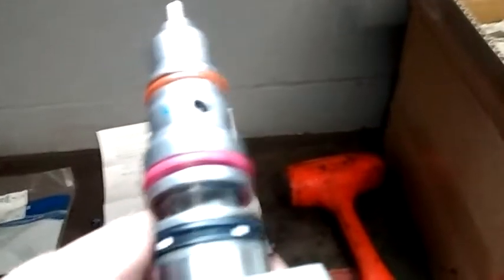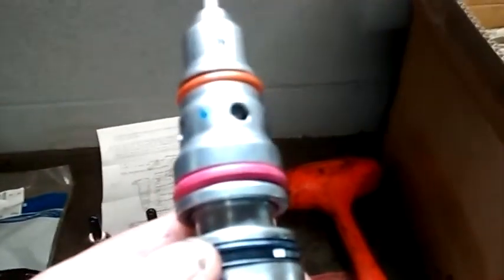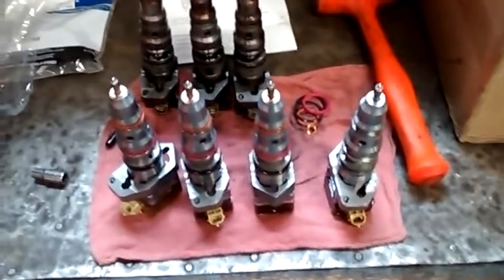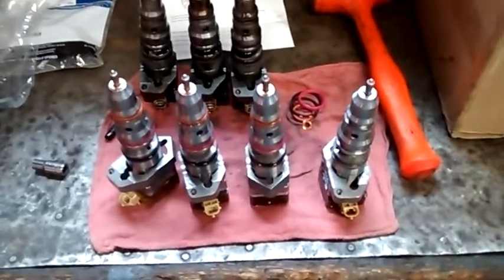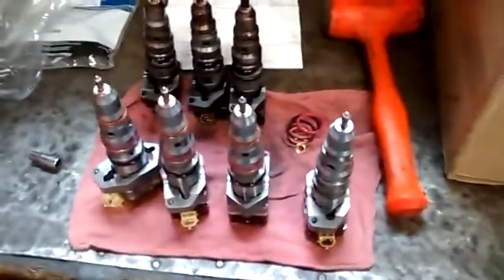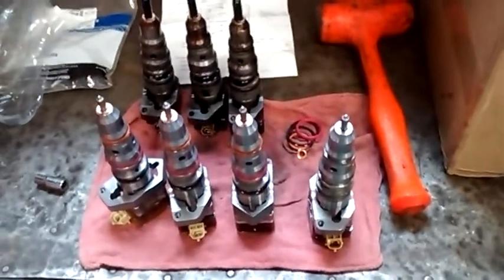Here are the new injectors with the O-rings already on. There's a metal ring, then a rubber seal, then an O-ring, O-ring, O-ring, and then a copper washer. Changing the injectors on a 7.3 is not too bad. If you don't feel confident doing a job like this, pay somebody that knows what they're doing — you really don't want to mess your engine up. That's a quick update on the Maintenance and Repair Series. Thanks for watching, we'll see you next time.